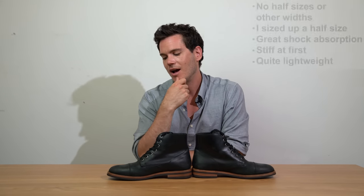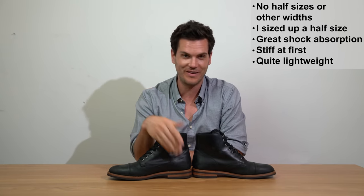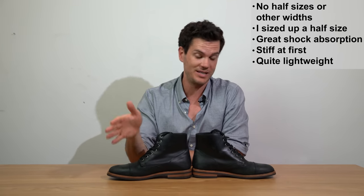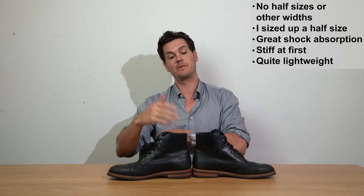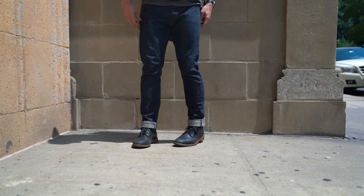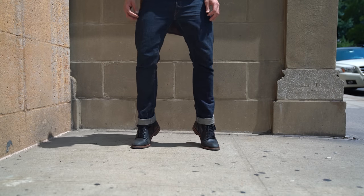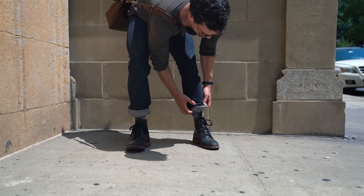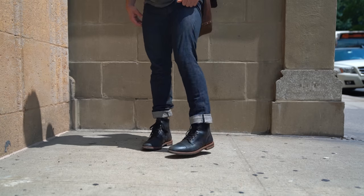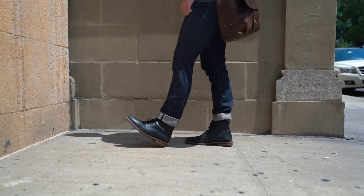There are no half sizes and no other widths, which is going to be a bummer for a lot of guys — especially those with wide feet or half-size feet. I'm actually an 11.5 myself; they tell you to size up if you're between sizes, so I got a 12, and these actually fit fine — I have no complaints. It's always a bit stressful when there are no half sizes. The pros for comfort: very good shock absorption, it contours the foot nicely, and arch support is pretty decent.